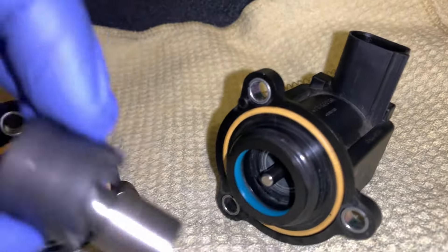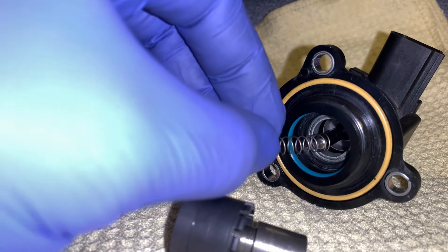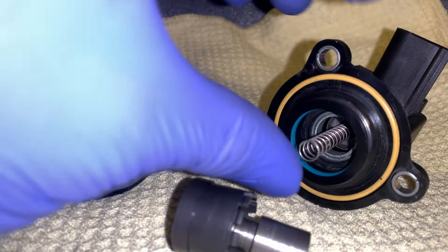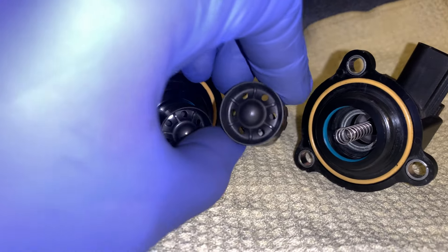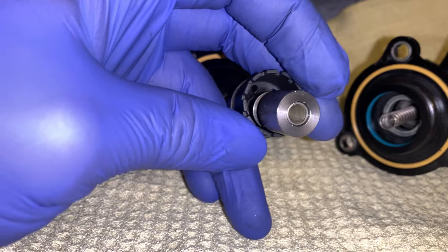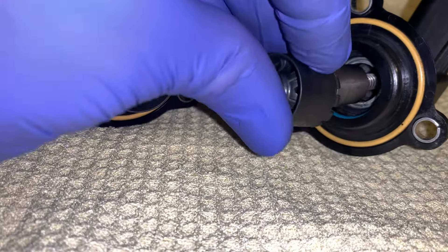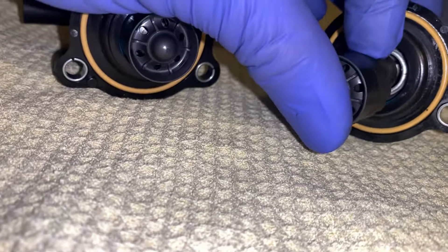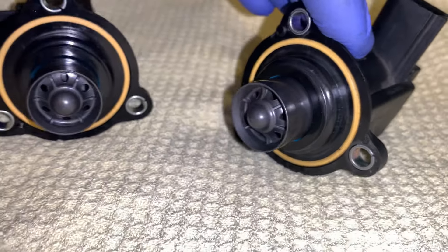If you want to take a look at the internals here, you've got this spring that basically goes in there and then you've got the cap for it, and you can see that there. And you push that in place and it snaps in.